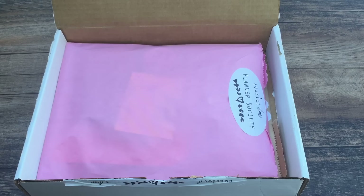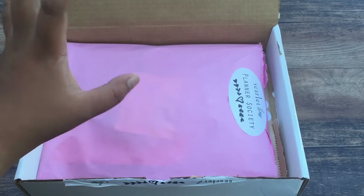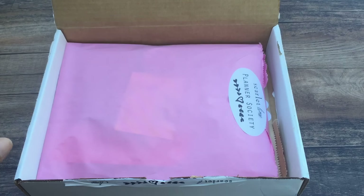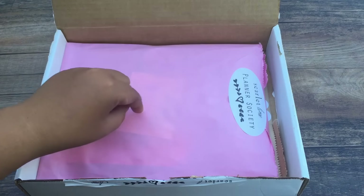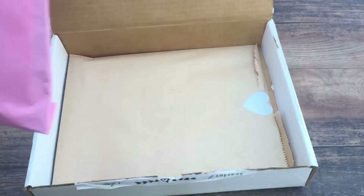A lot of my teammates got it yesterday, but I just got to my parents' house today, so I'm quite excited to open this. And I was excited that we got here in daylight so I could record this. Let's get going, shall we?